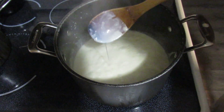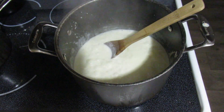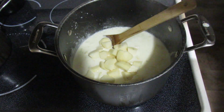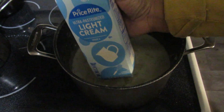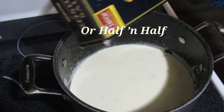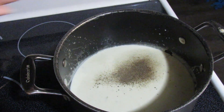As it simmers it's going to start to thicken up again, and once it coats the spoon that's when you know it's ready. Go ahead and add your potatoes — you can cook them ahead of time in the microwave, boil them, or whatever you want. I actually did not cook mine at all; I just peeled them, chopped them up, and added them to the pot to cook with the soup over the next 30 minutes. I'm adding some cream — light or heavy — to make it extra rich, and also to thin it out a bit since the potatoes will thicken it further.